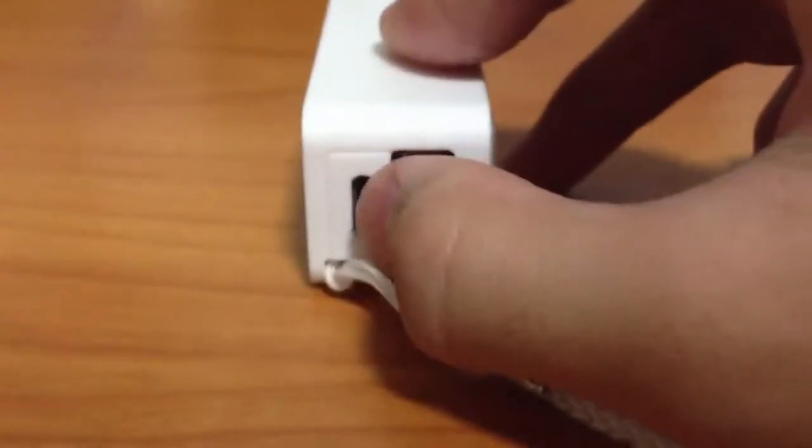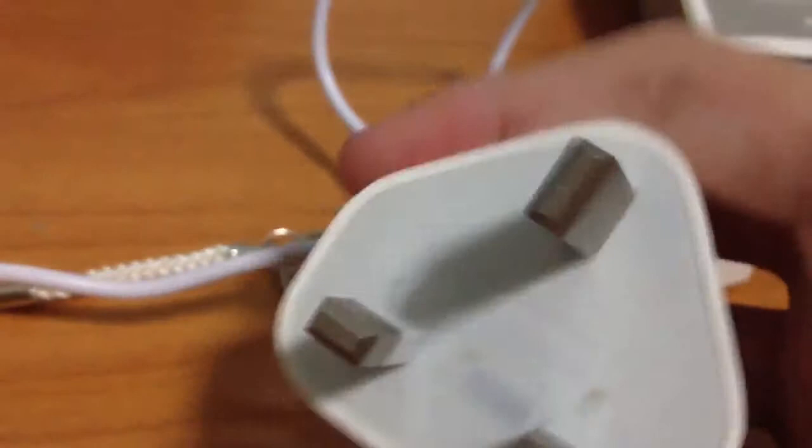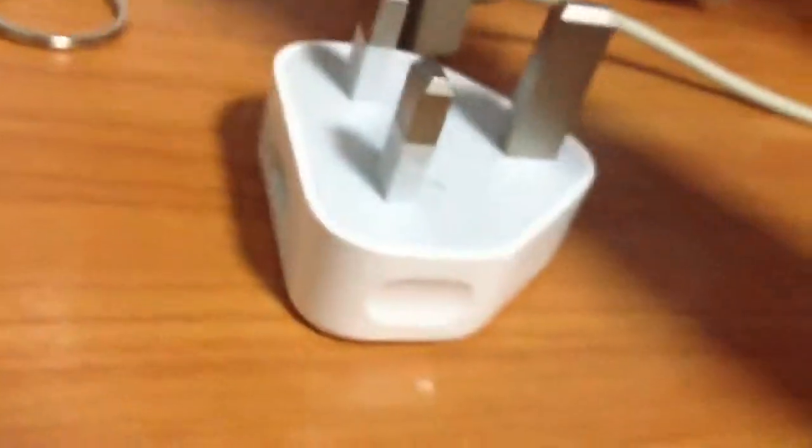If you want to charge, put the plug onto the adapter, slide it in here. Take out the wire and plug it back into the iPhone socket, then just slot it in and turn on the socket.